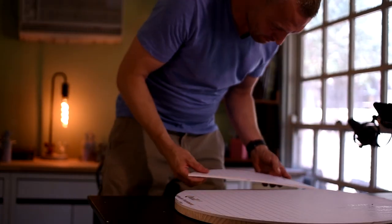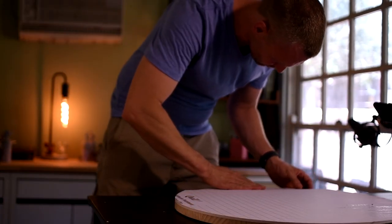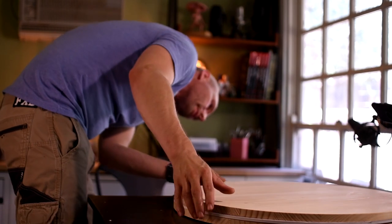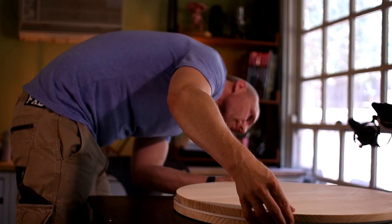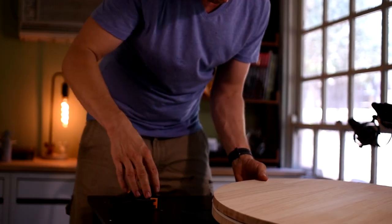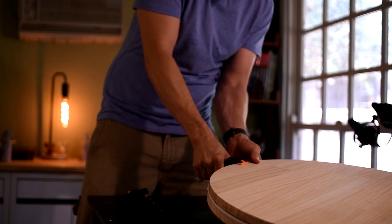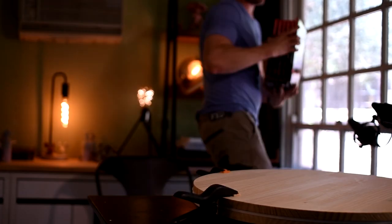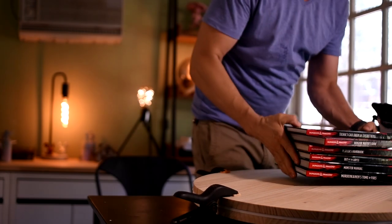Now it's just a matter of compressing everything to make sure it sticks. I had another one of these tables, and just clamped everything down. After it's all clamped, I put some books to good use to weight it down.